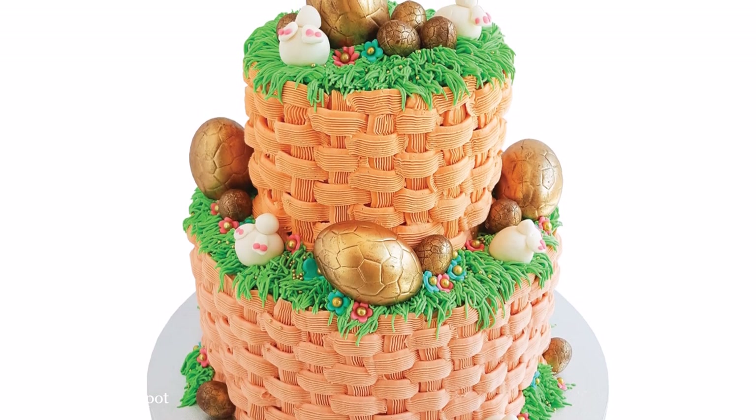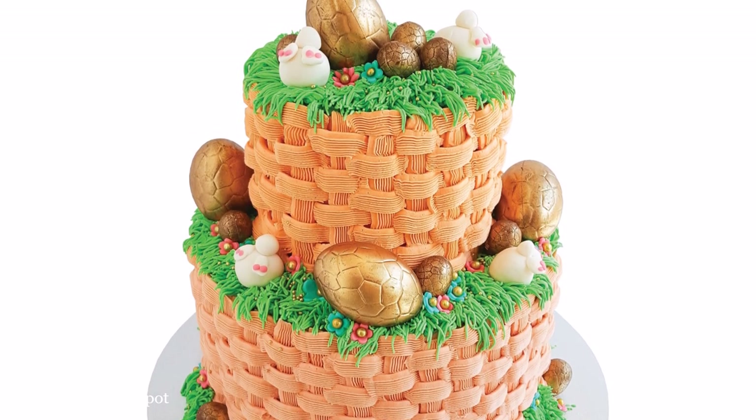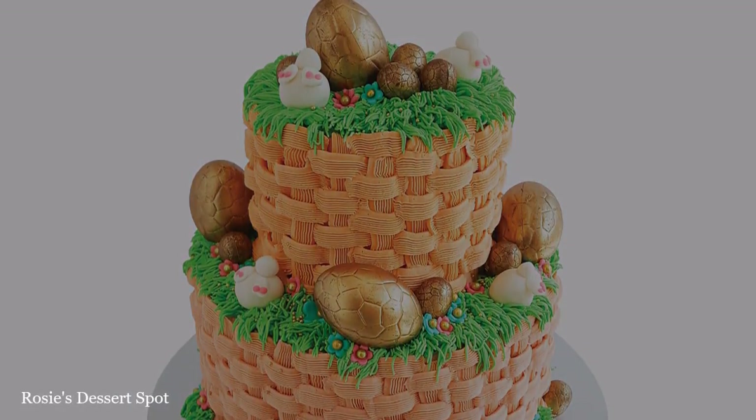Hey guys, welcome to Rosie's Dessert Spot. In this Easter special I'll be demonstrating how to create this basket weave two-tier cake.